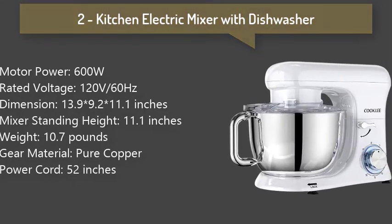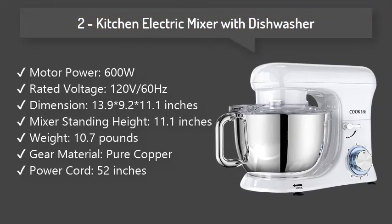2. Kitchen Electric Mixer with Dishwasher: It also comes with a splash guard with spout, making your cooking family friendly without anybody getting messy. All Metal Shell offers durability and ensures lasting use.